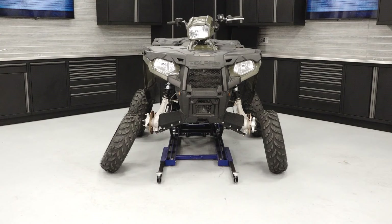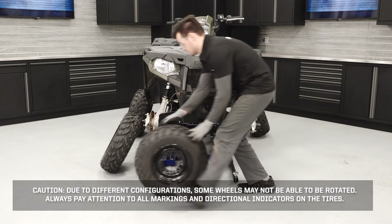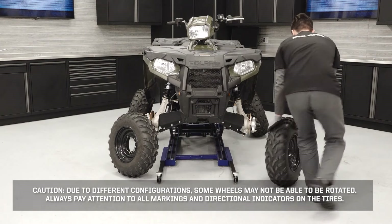Once the brake system inspection has been completed, the tires can be rotated if applicable and reinstalled. Rotate the wheels as needed based on wheel configuration. Caution: due to different configurations, some wheels may not be able to be rotated. Always pay attention to all markings and directional indicators on the tires.